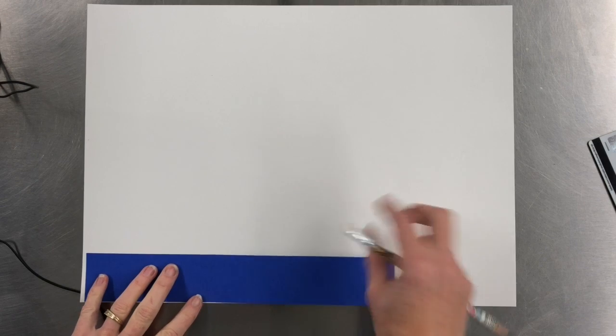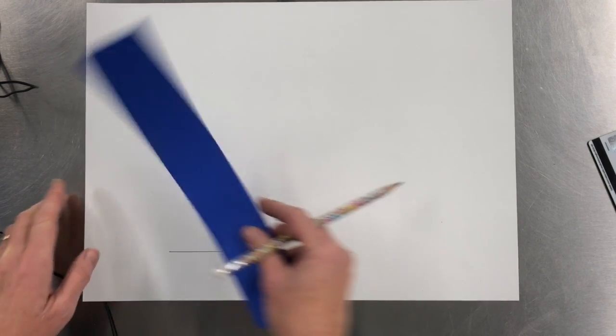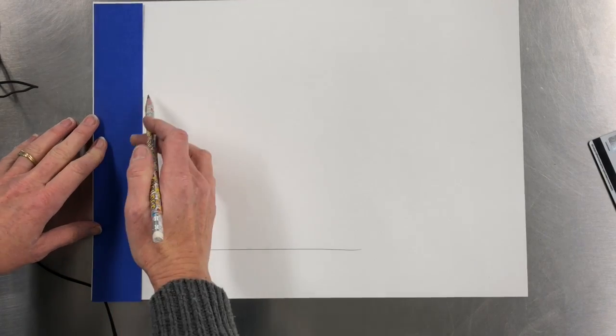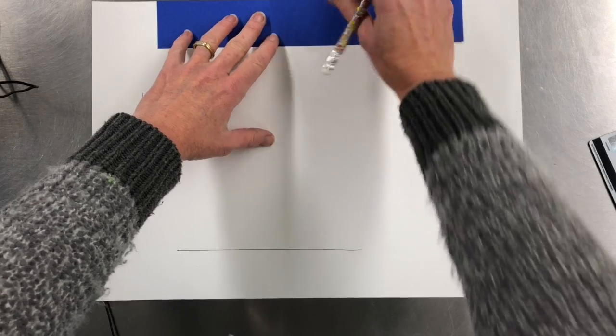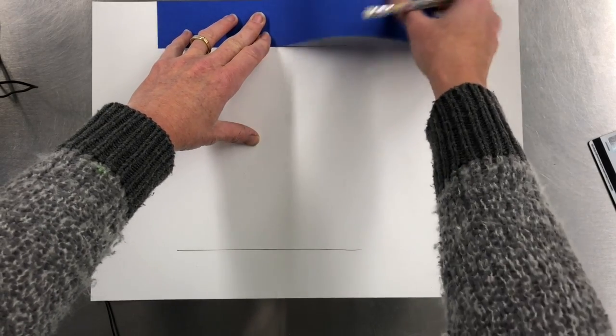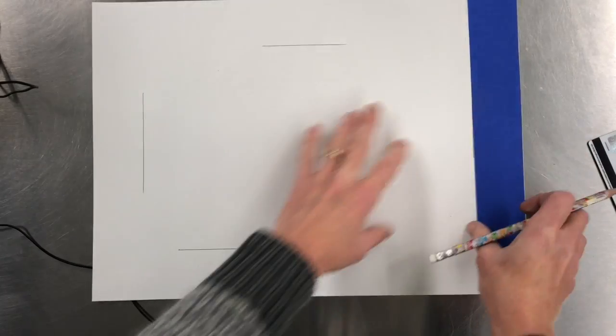I'm giving you this blue sheet of paper and you just want to gently make a line from each edge — this just helps create a border for your artwork, like so.